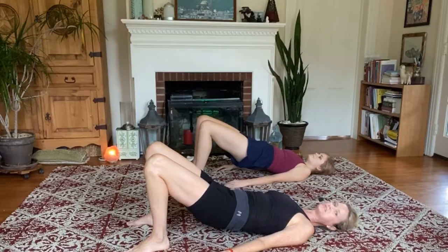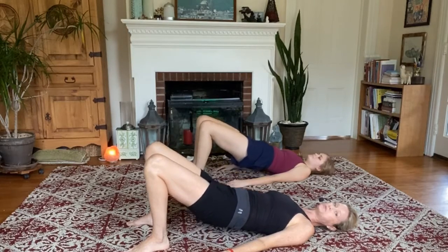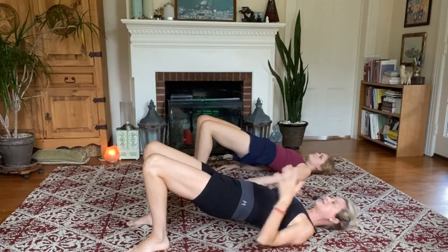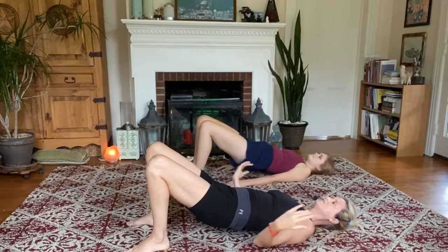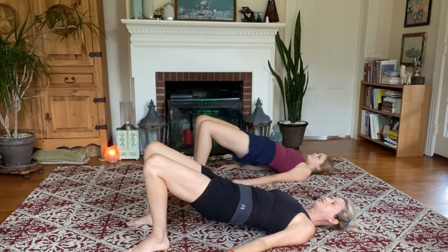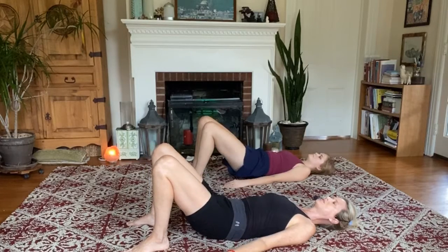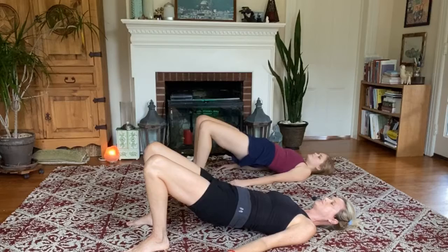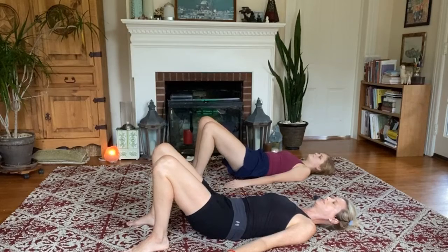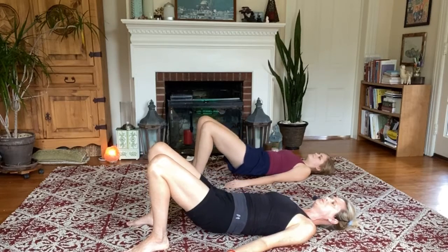Now we're going to start to lower the hips slowly almost all the way down to the floor, then reverse and float the hips right back up. Keeping that same ease at your upper body and arms — this is just a slow flow up and down with your bridge. Exhale to lower, inhale to lift. One more like this — lower smoothly and lift.